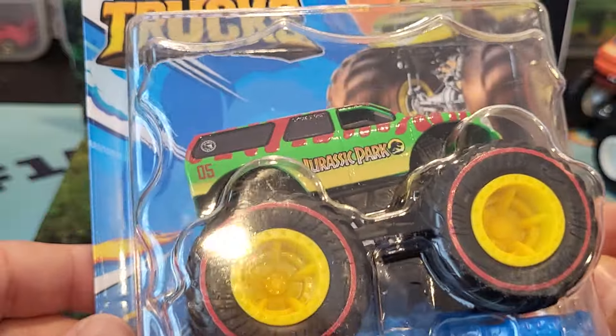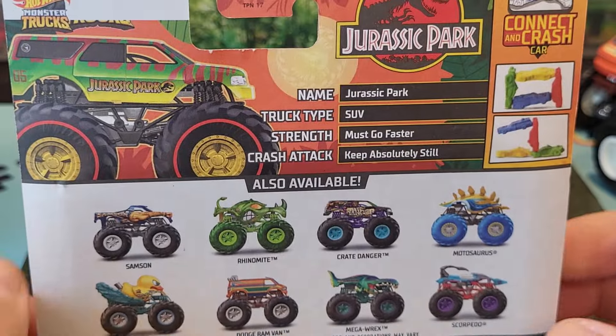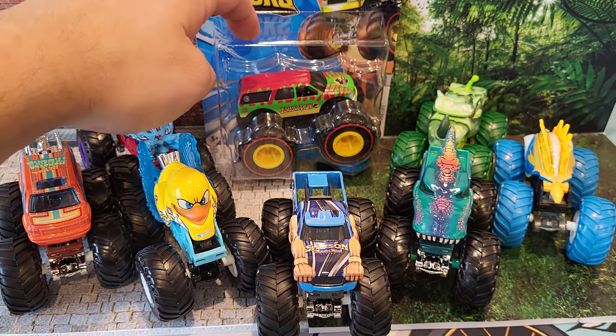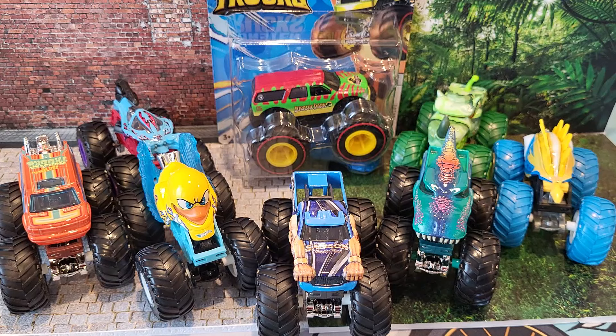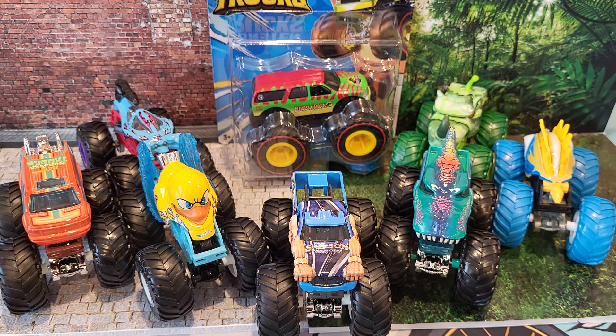Click that subscribe button and give this video a thumbs up — if I ever get a second one, keep an eye on the channel for an unboxing of this monster truck in the future. Here is one last group picture of this 2024 E-Case for the monster trucks. Keep an eye out for this case, folks — these are the cars you're going to see a lot. If you find any of these on shelves, take a peek and see if you can find the Jurassic Park treasure hunt. It'll have the red ring on the wheels and the treasure hunt symbol on the back panel. Let me know in the comments which is your favorite truck and which ones you're looking to pick up. Thank you everybody for watching — hope to see you next time. Deuces!